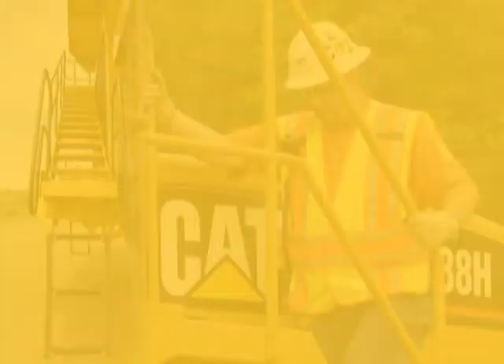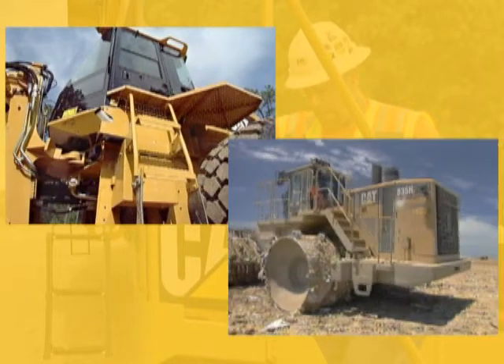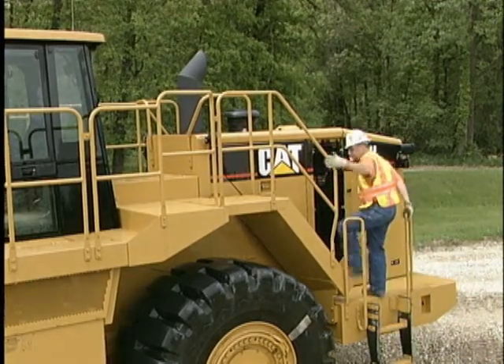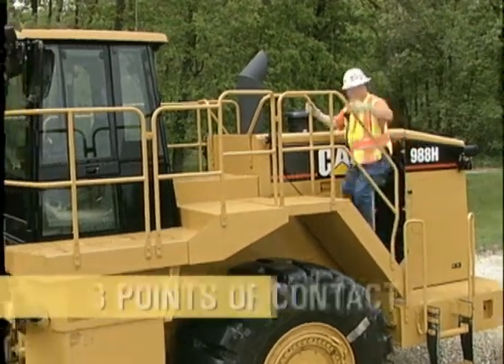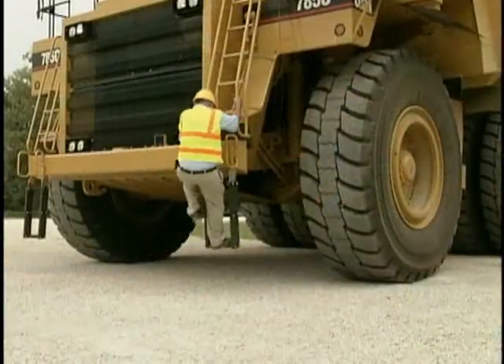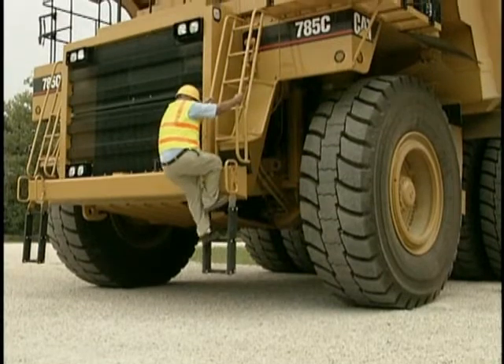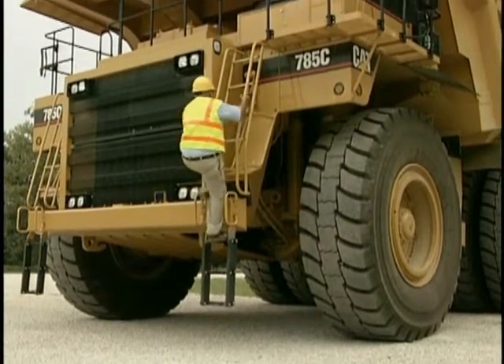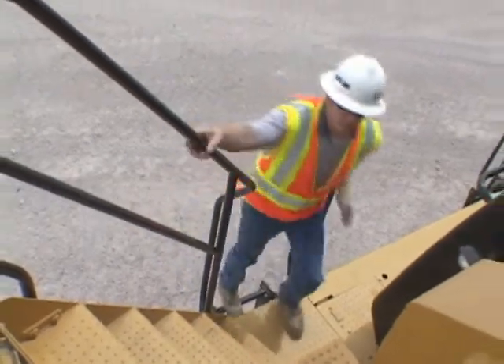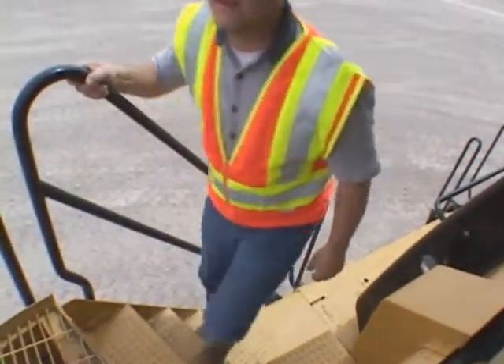Most heavy equipment is accessed by either a ladder or stairway. We'll look at how they may differ, but one basic rule must be followed: always maintain three points of contact. Simply put, either two hands and a foot, or two feet and one hand, must always be in contact with the machine. There can be no excuses or exemptions for not following this most basic of rules.